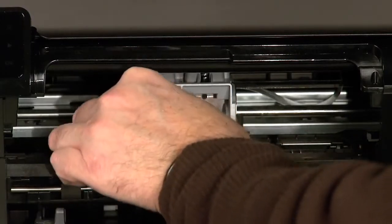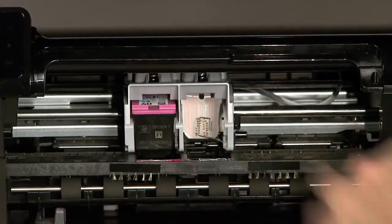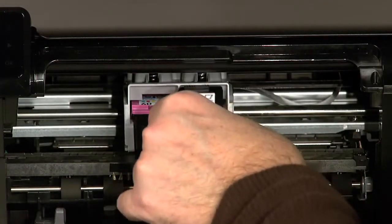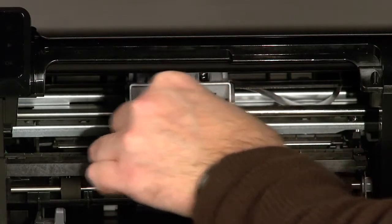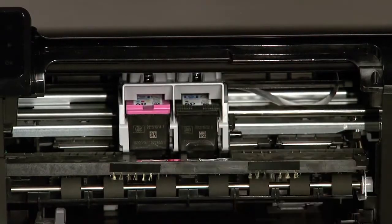Replace the cartridges by holding each cartridge by its sides with the nozzles towards the printer, and inserting it into its color-coded slot until it snaps into place. Once you have replaced both cartridges, close the cartridge door.